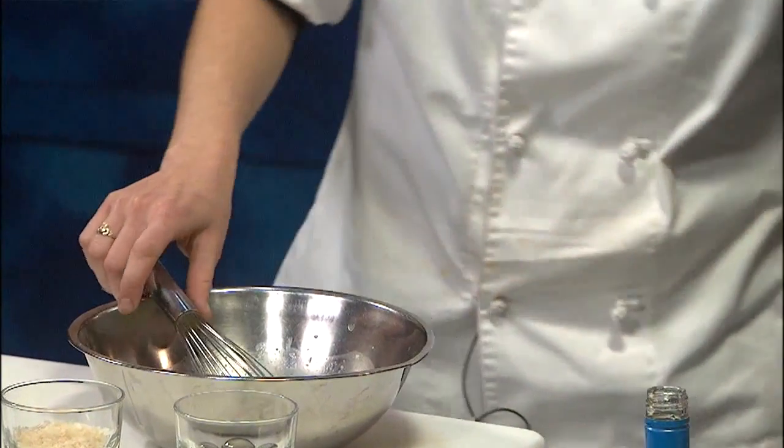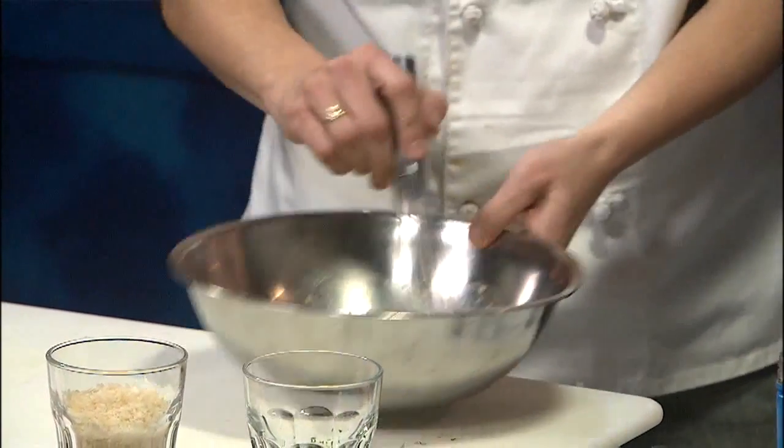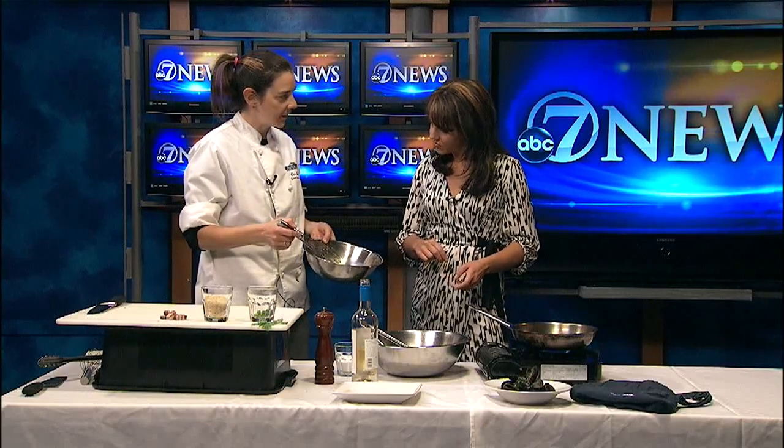And then once that's cooked down a little bit we'll throw everything together. Will this thicken it all? It won't really thicken — I want it to be pretty loose because the eggs are pretty thick. And then it's going to make a nice sauce to coat all the pasta.